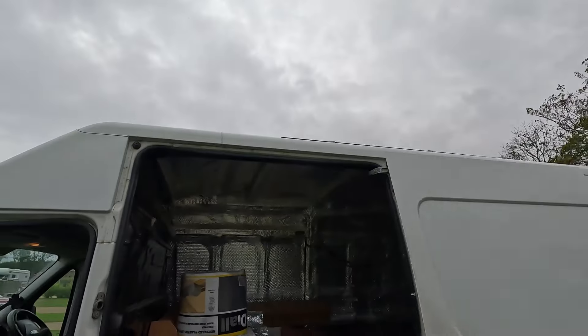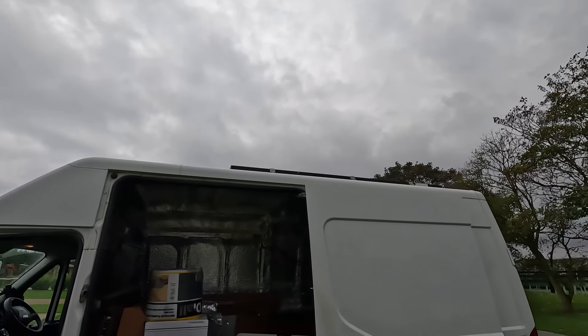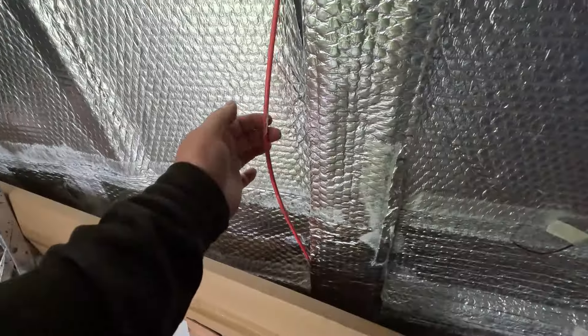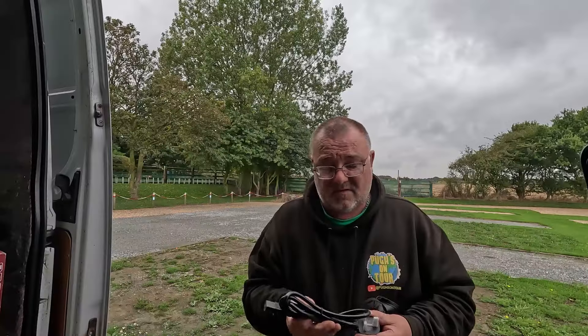This power bank is going to be charged via my solar panels on the roof. You can see I've got cabling coming down connected to an XT60 cable. You can purchase extra cables on their website if needed. It comes with a kettle lead and also a cigarette lighter to XT60 cable included in the box.